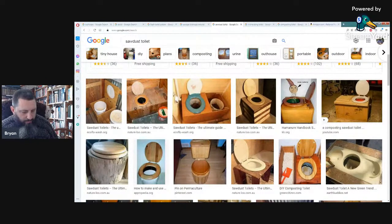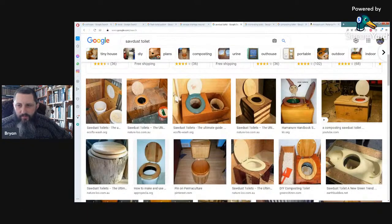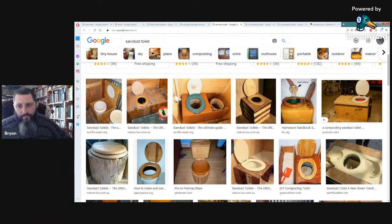We have two more seminar videos to do: next one will be on how to fail at off-grid living, and then the one after that will be the future of Old Paths Living, going even farther than off-grid. Question: Off topic, but have you looked into micro-current stimulation for your eyes? Someone is having success with diabetic retinopathy using a machine — I've never heard of it. There's a propane version of the incineration toilet — could use biogas.